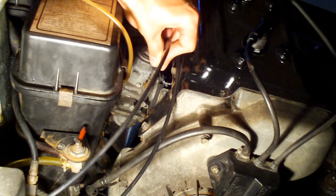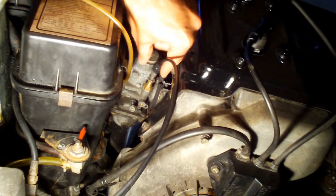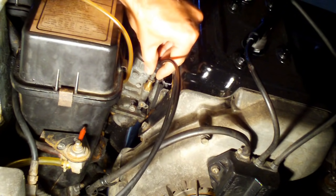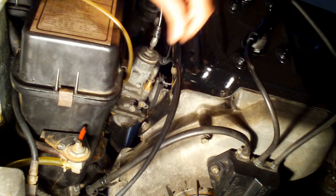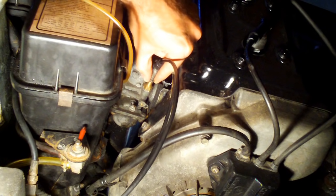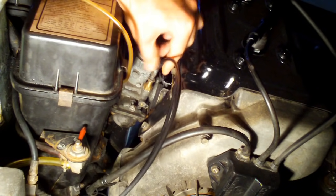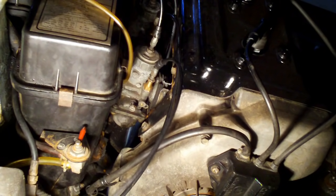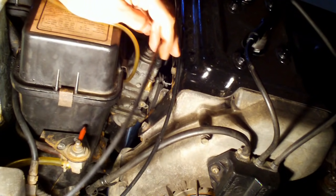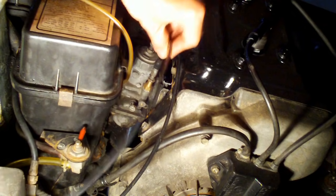These are the plunger assemblies on each side, each carburetor. There's a rubber boot to lift up on this one anyway — the other one looks like it's missing — but the cables go inside these. There's a jam nut to loosen to make the adjustment and then tighten back up again to keep it from going out of adjustment. Let's loosen up these jam nuts and have them ready for adjusting for the free play at the choke lever, between an eighth of an inch and a quarter of an inch.